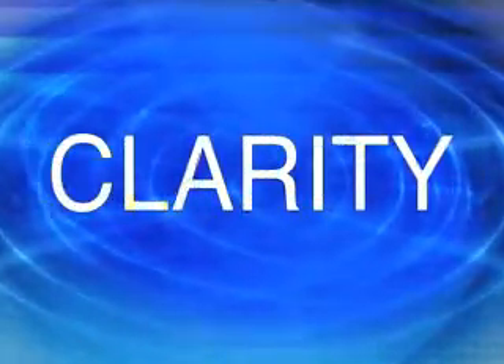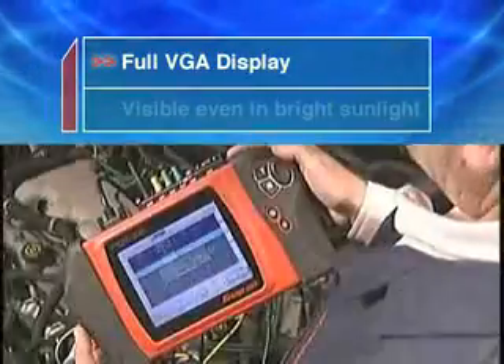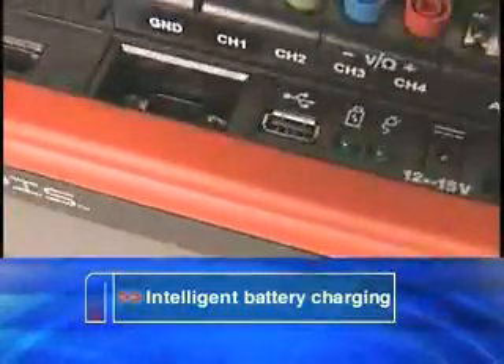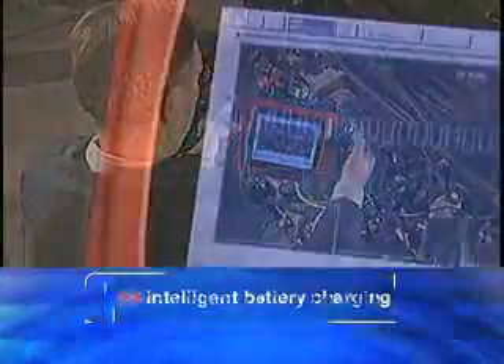See it clearly. The new generation full VGA display provides unmatched clarity even in bright sunlight. Power up. New intelligent battery charging makes the power of Modus last longer so you can diagnose more vehicles.